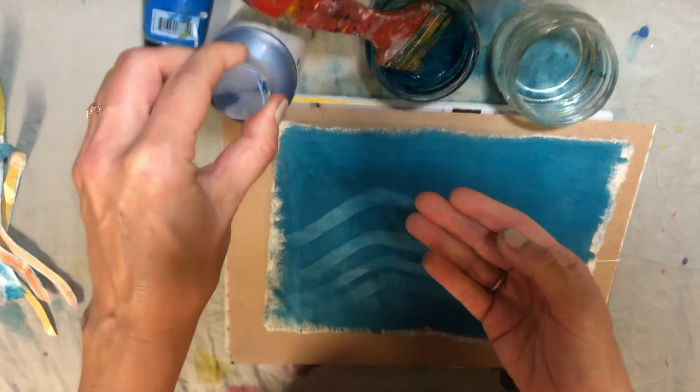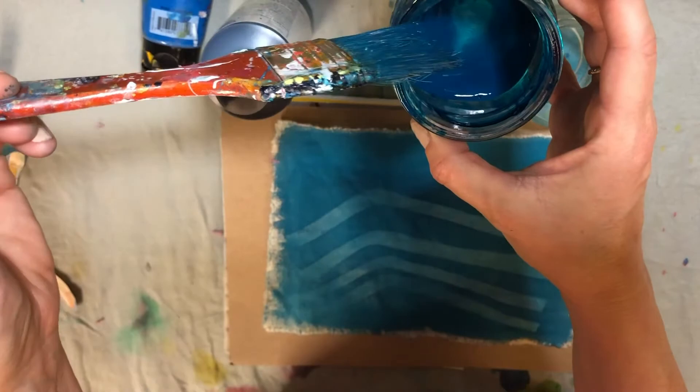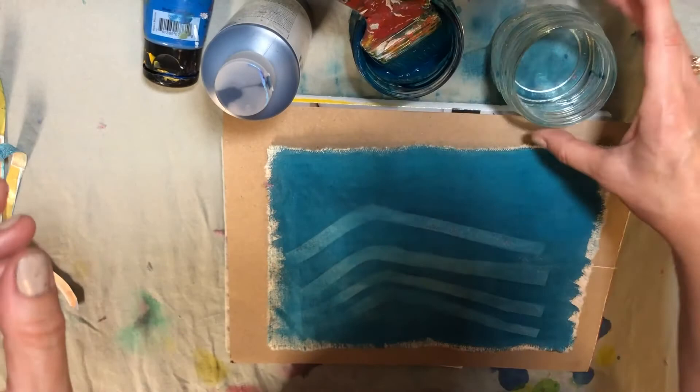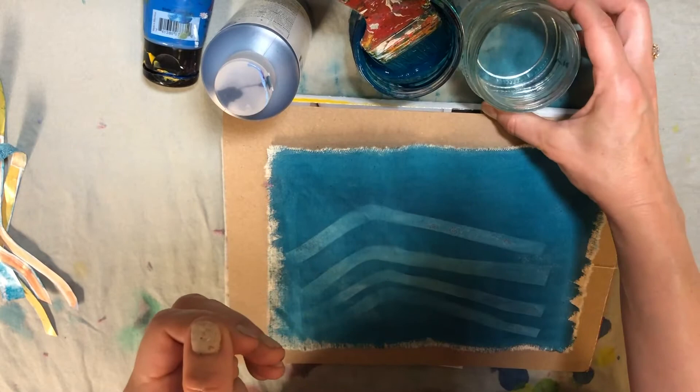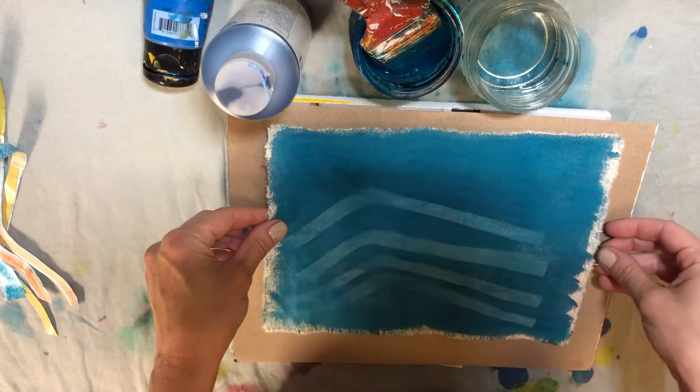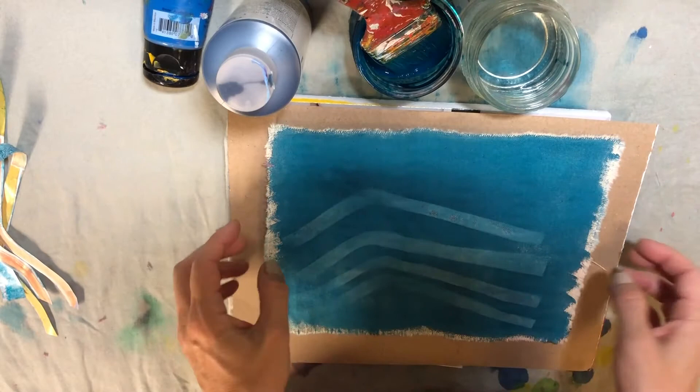I'm using this turquoise color. You'll also want to get a brush — it depends on the space you're using. For this size you could use a medium-sized brush. I'm going to go a little bigger and use this wide brush just so I can get a lot of coverage. I also have a cup of water to water down your paint if it's too thick. You can also use different colors, even multiple colors together when you put the wash down.